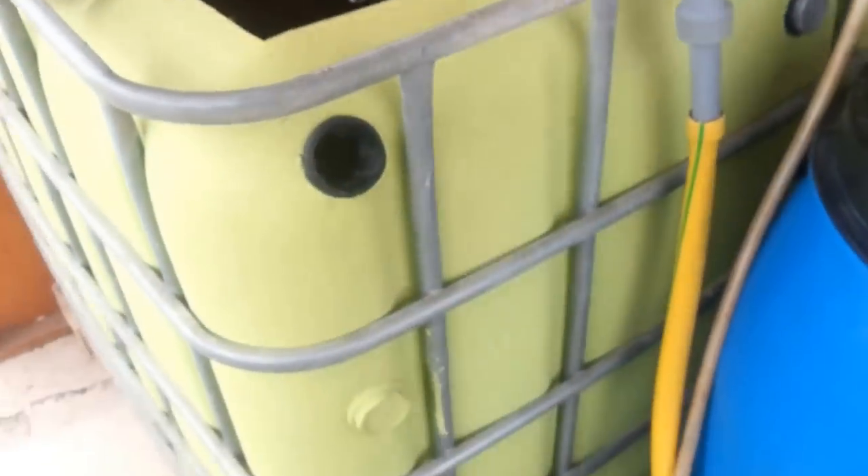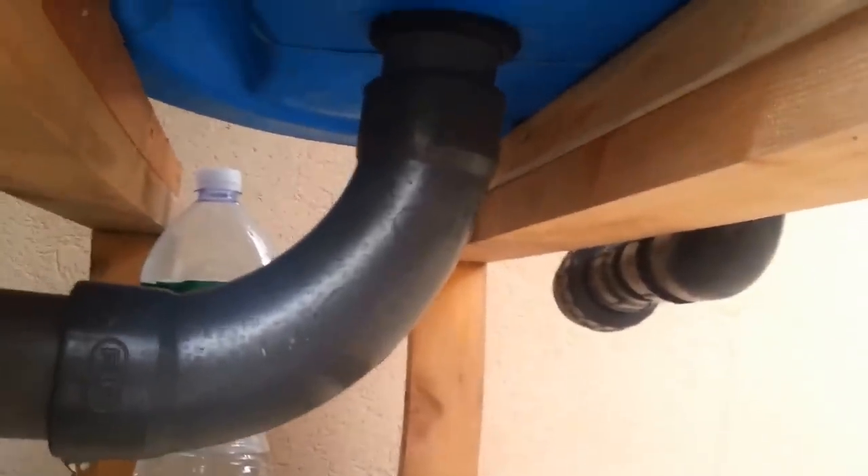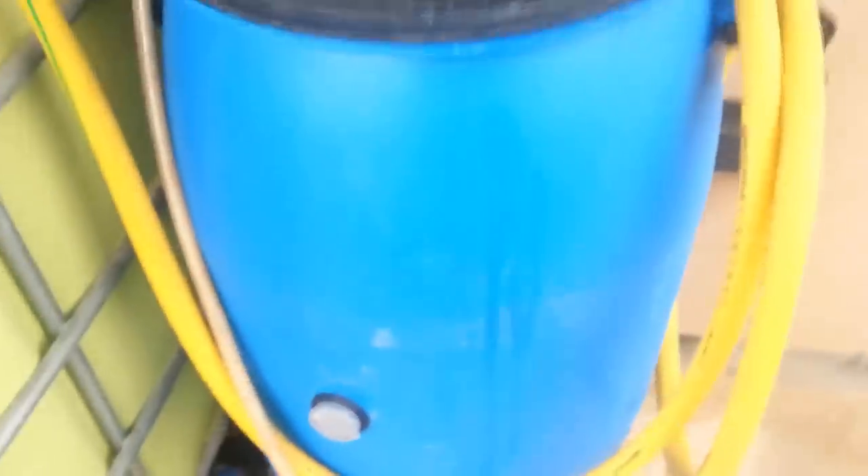We'll start with the fish tank here — you can see all the lovely fish down there. Right there is the outlet valve for the IBC. I've got a basic insert with a mesh screen to stop any fish from escaping the tank. It goes down through the main valve of the IBC tank into a sweeping 90, which goes directly into the radial flow filter.